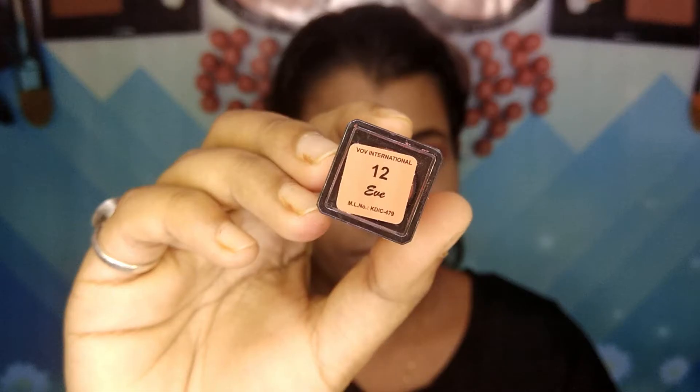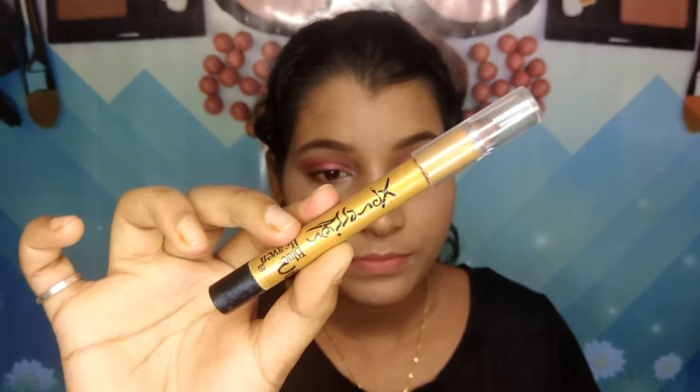For my lips, I'm taking this Insight liquid lipstick in shade 12. I'm applying a little bit on my fingers and blending it out because I want just a slight bit of pigmentation — a nude, tinted lip color. Then to add warmth, I'm taking this Blue Heaven Expression lipstick in shade 06, a beautiful brown shade, and applying it all over my lips with my fingers so it blends out evenly.